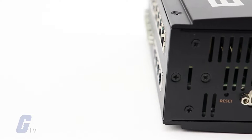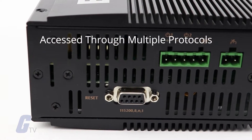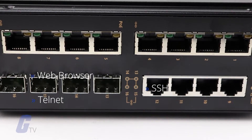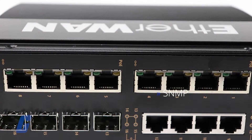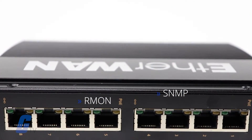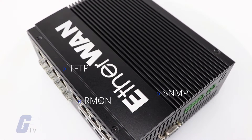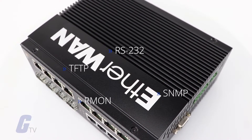These features can be accessed through multiple protocols and interfaces, including a web browser, Telnet, SSH, SNMP, RMON, TFTP, and RS-232 console interfaces.